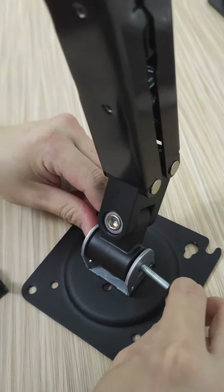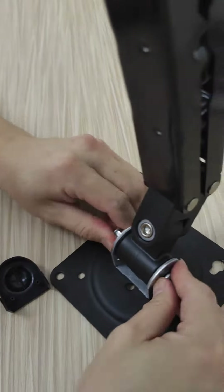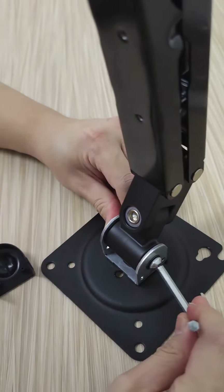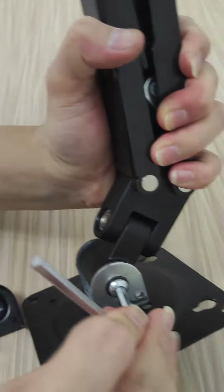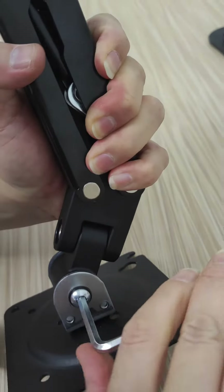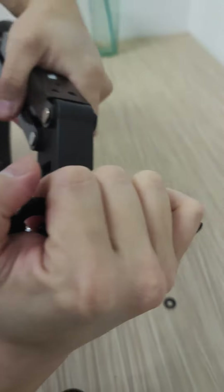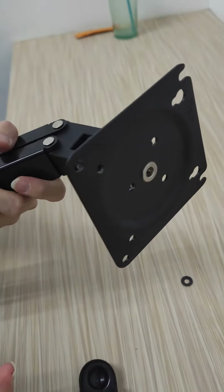Then lock it back — screw it back. If you want it to be more tight, you have to take off one washer so it can be tighter than before. You see, it's more tighter already. That's all, thank you.